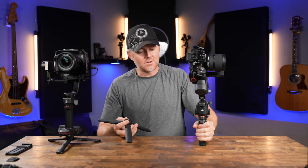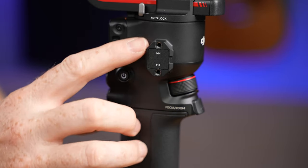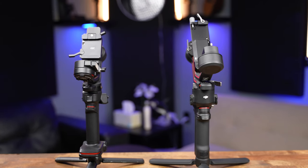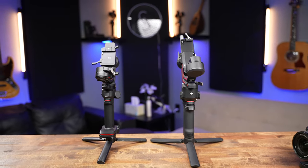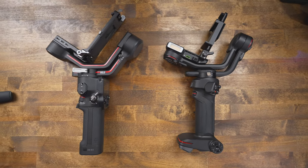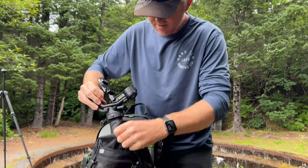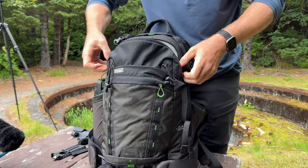With the RS3, you definitely want to use the tripod — balancing it on its own is extremely tippy. The RS3 has no quarter-twenty mounts; instead it has a NATO rail on each side for attaching monitors or other accessories. When it comes to size and form factor, the Weevil 3 is a bit smaller and lighter. The RS3's motors are quite a bit larger. The Weevil 3 has been fantastic for travel — I can slip it into the front of my camera bag and barely notice it's there.